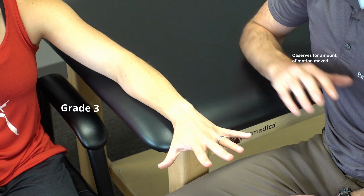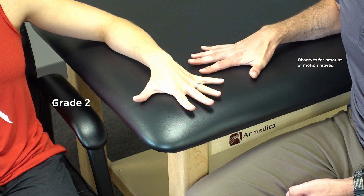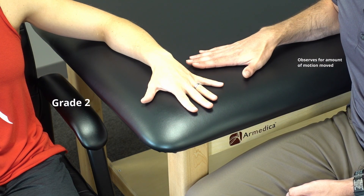Bring the fingers together. Relax. Spread the fingers. Bring them together. Relax.